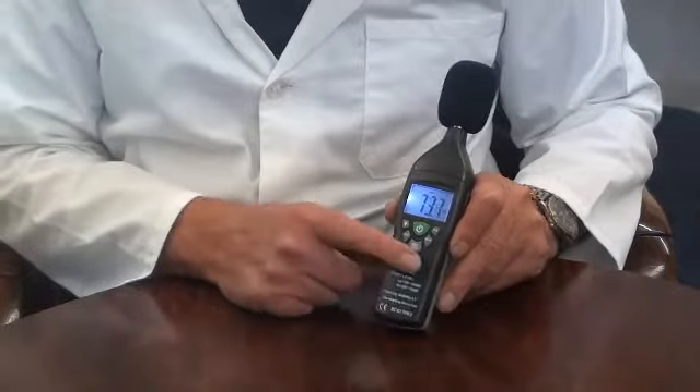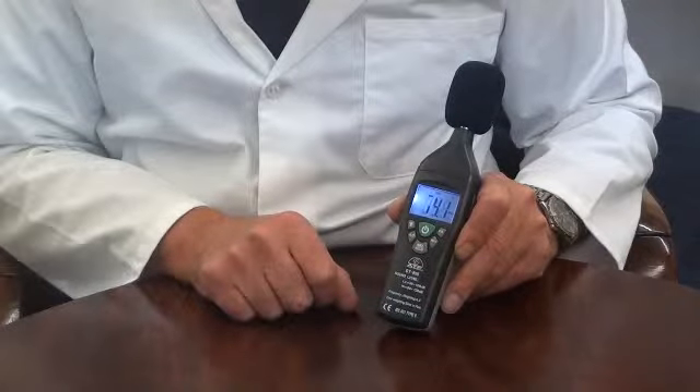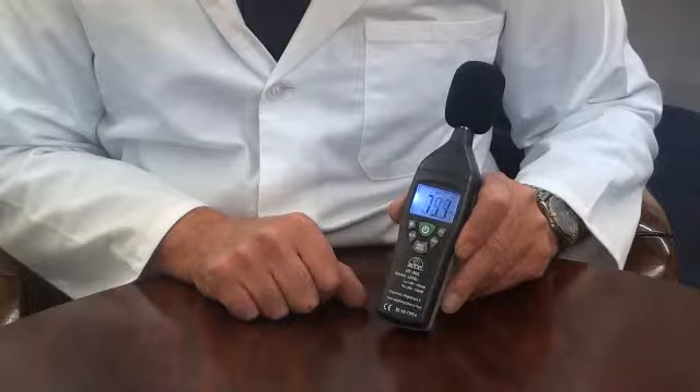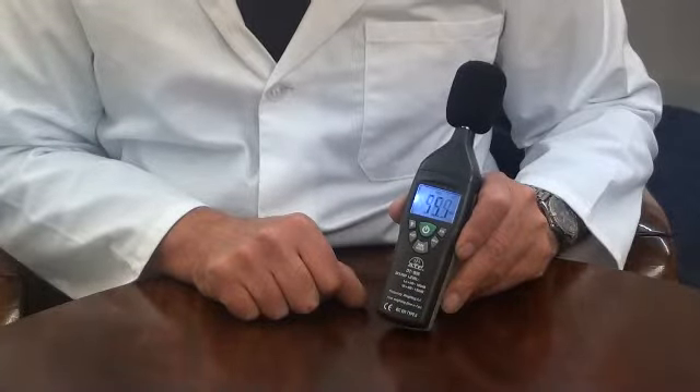There is a max hold function. By selecting this, the instrument continually monitors and detects different sound levels, but will only display the highest recorded value.